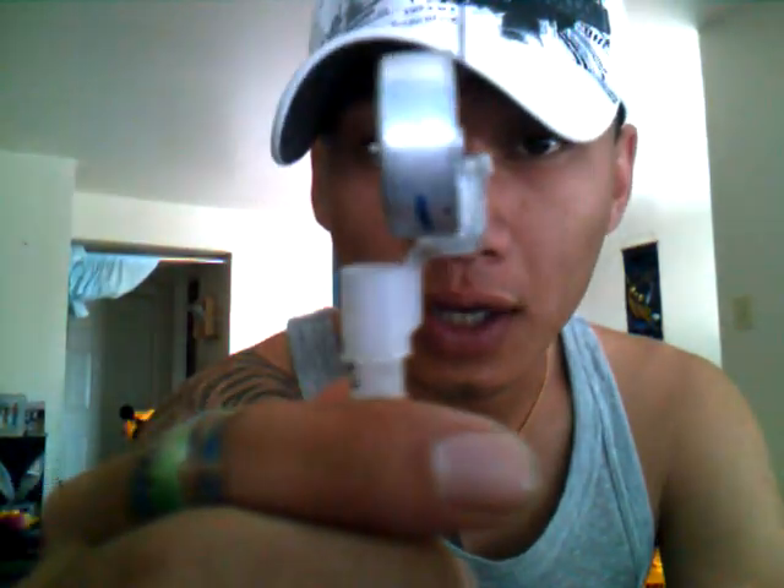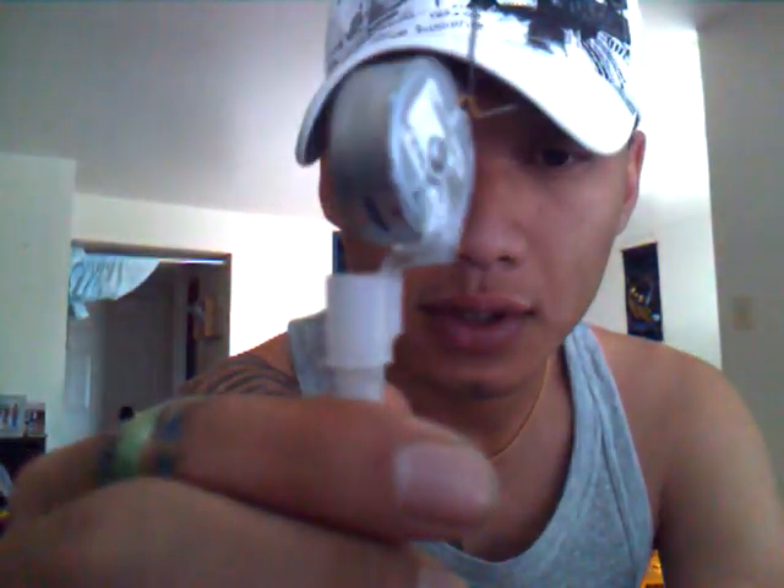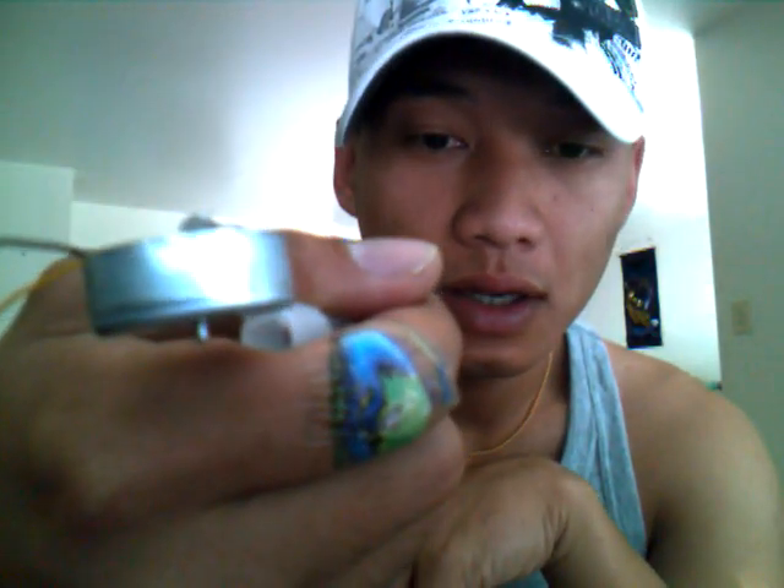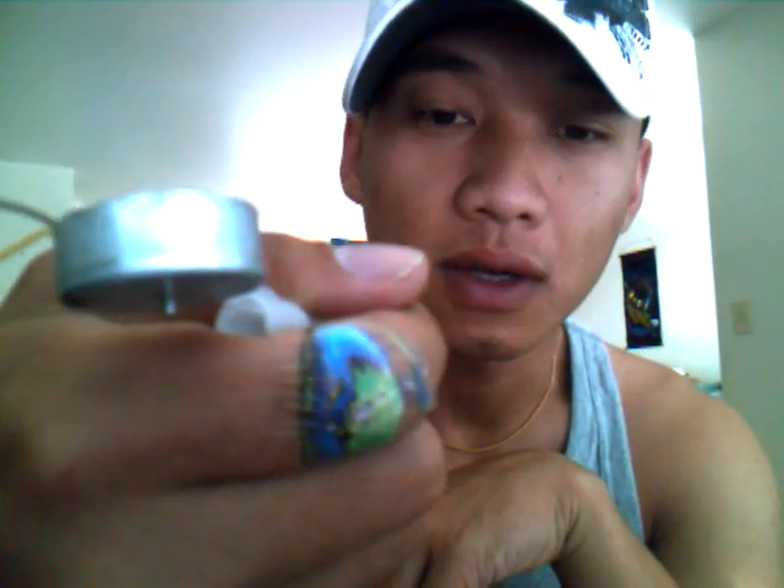The gun part — I've hot glue gunned it already. So this is how it should look like. It stays on there. Make sure when you're tattooing, this little center part is facing you. Because if you do it the other way, you're going to be touching the needle — your hand's going to be over it, bending the needle and slowing the speed of the needle. So you want to face it towards you and hold it.